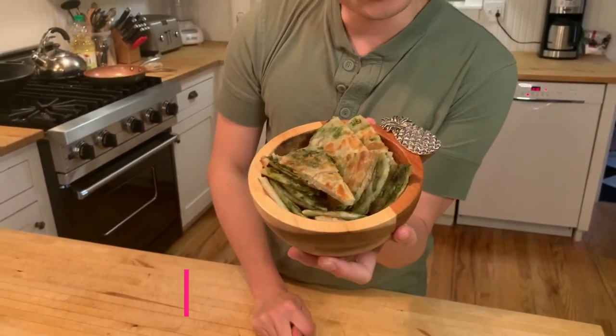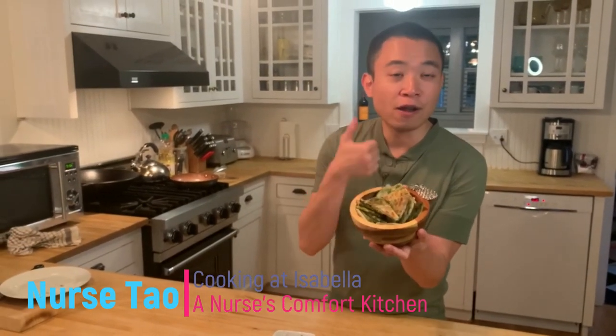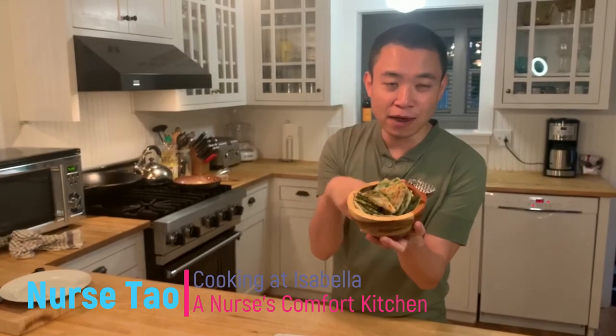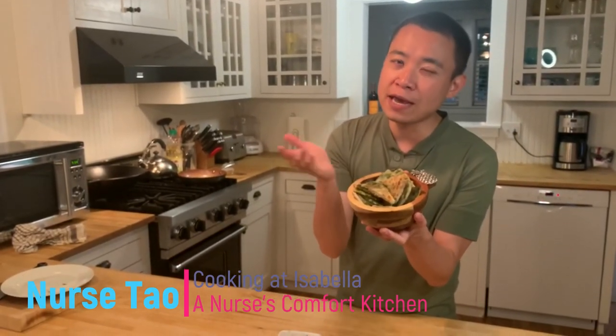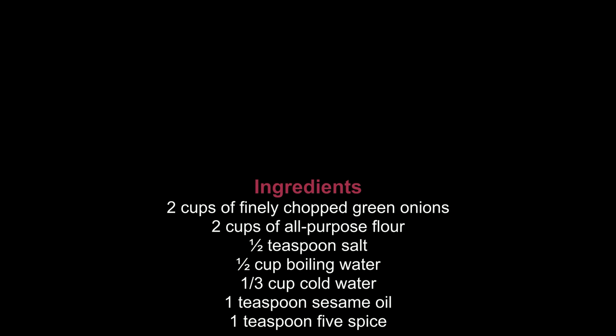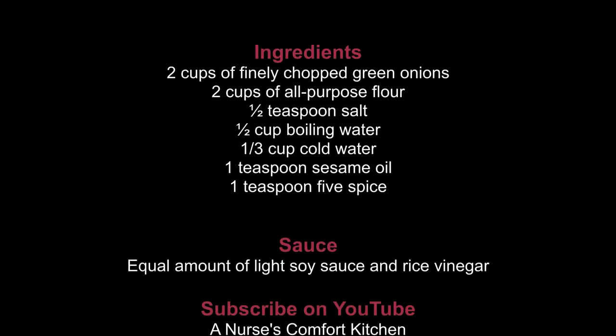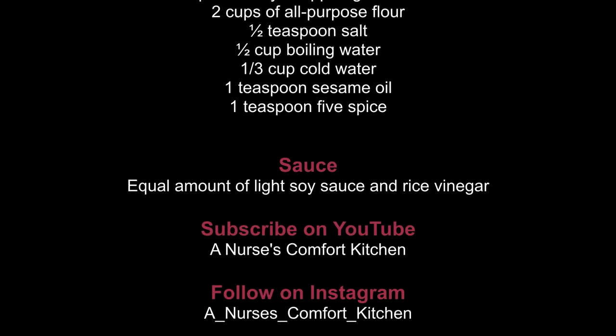I hope that you enjoyed this episode and stay with me. Please click the like button, give me a thumbs up if you like this episode, or subscribe to my channel. Again, this is Cooking at Isabella and I'm Nurse Tao. I will see you on the next episode. Until then, bye!